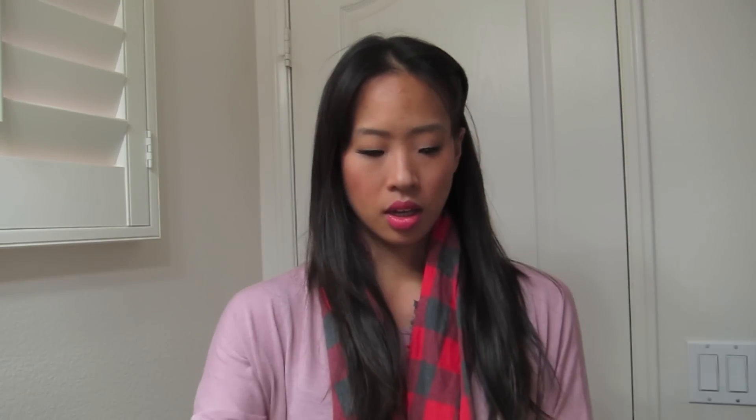Today I have my Sephora VIB haul. I'll start off with the freebies. When you do an online order, they always give you samples. I'm not really sure if these are even the ones I chose because they usually give me different ones than the ones I picked. So this is some Alcon, some sort of face thing, and then Bare Minerals Primetime Face Primer, and the Bliss Fabulous Foaming Face Wash. And that's it for the freebies.